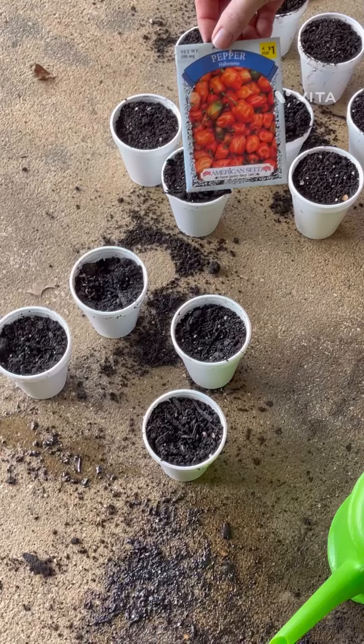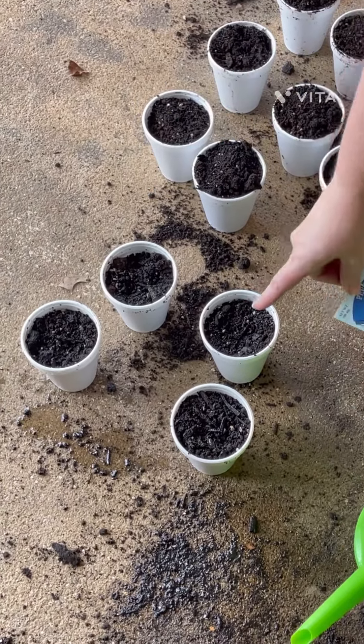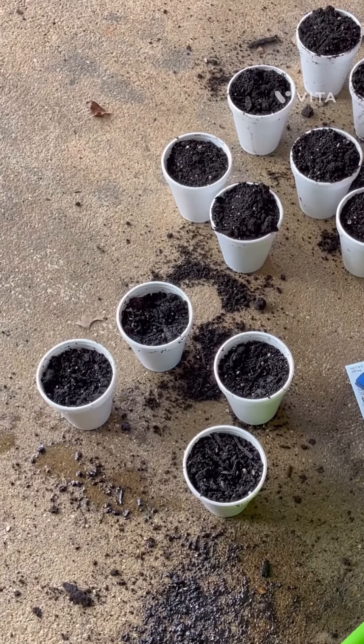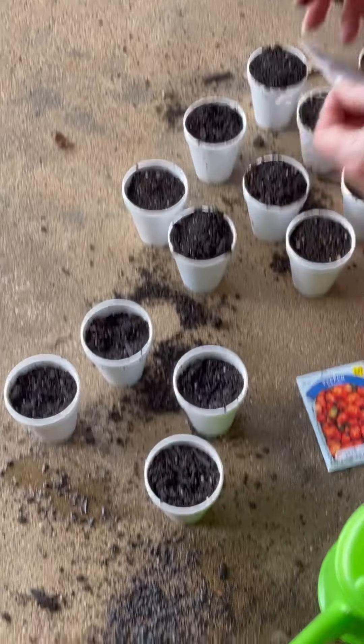We planted these habanero peppers — I've got four here and I've watered them already. Next we're going to be planting these Chinese Giant Sweet Peppers.